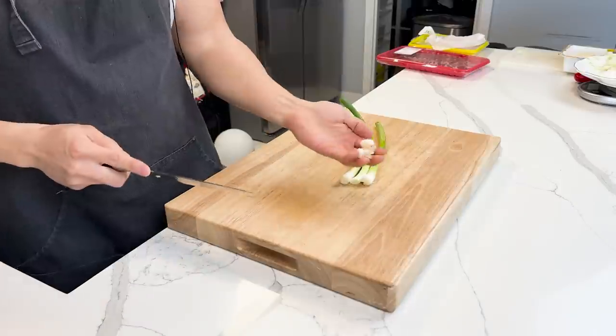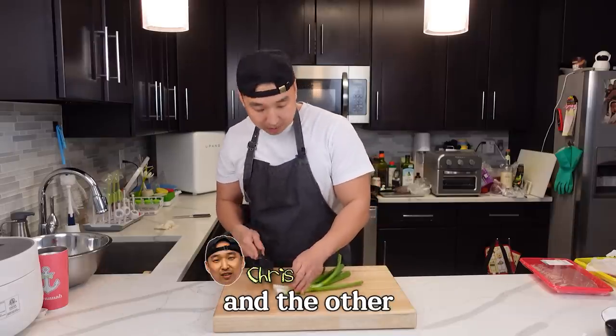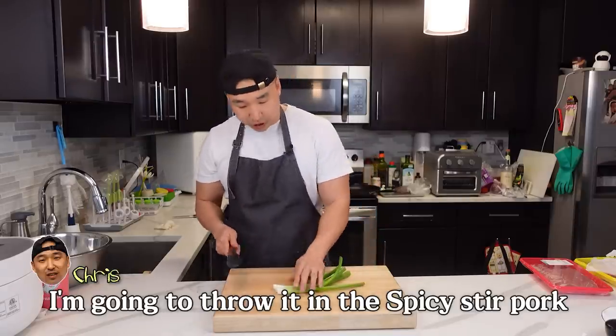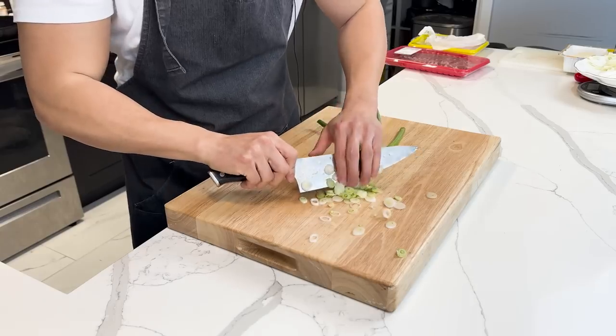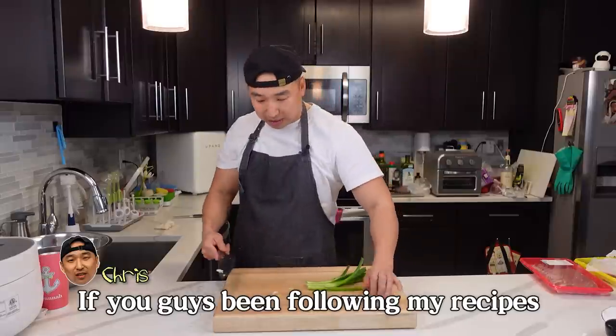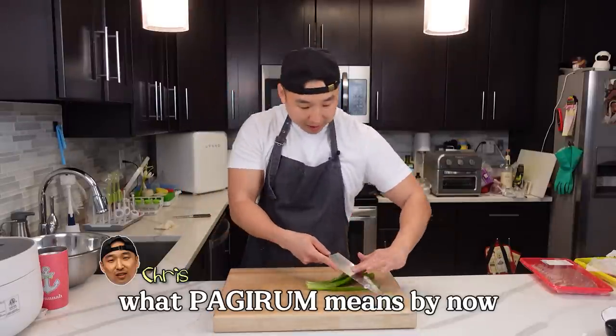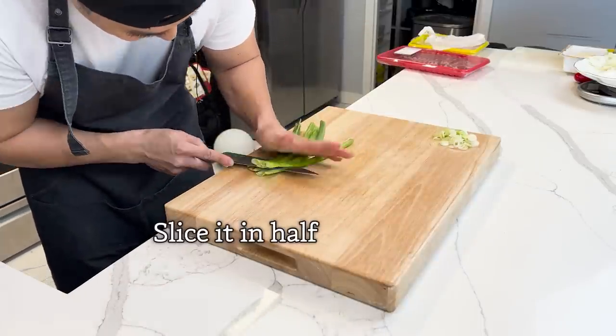Three scallions. We're gonna throw the top part out. I'm gonna chop these up for 파기름, and the other I'm gonna throw into the 제육볶음. So you'll see what I mean once I start cooking. This part is gonna be used as 파기름. If you guys have been following my recipe, you should know what 파기름 means by now. The other I'm gonna slide in just like that.